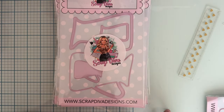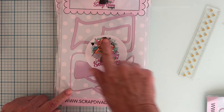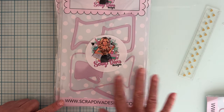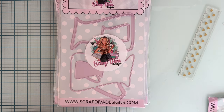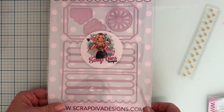Then we have the Pitcher — so cute. I saw her doing a sneak peek on this one too. We've got two different sizes and the ability to make it a shaker with shaker pieces, very cute — that'll be fun for the summer.